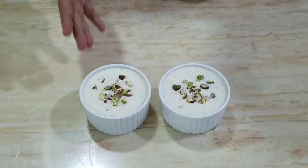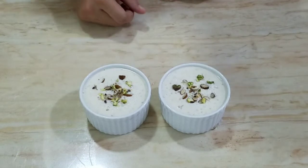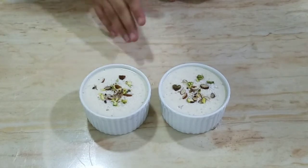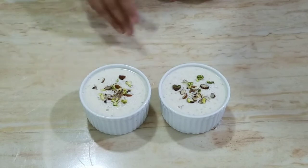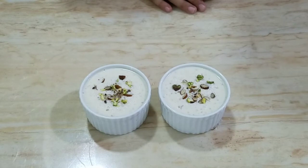This is a creamy sagudana kheer. It is very delicious. I have shown you how you can make this cream dessert at home. You can try it — it is very healthy. You can also serve it as a dessert or as a meal.